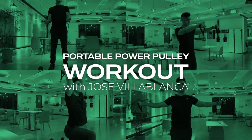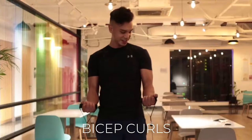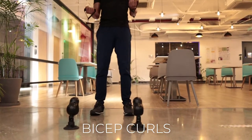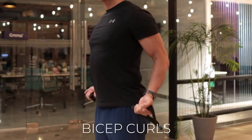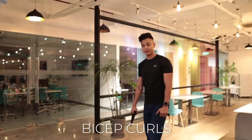First exercise: bicep curls — curls for the girls. You can take a step back, or you can also take a step forward, which changes it. What it really does is pull the shoulders back, which improves your posture. Simple adjustment — you just have to move around.